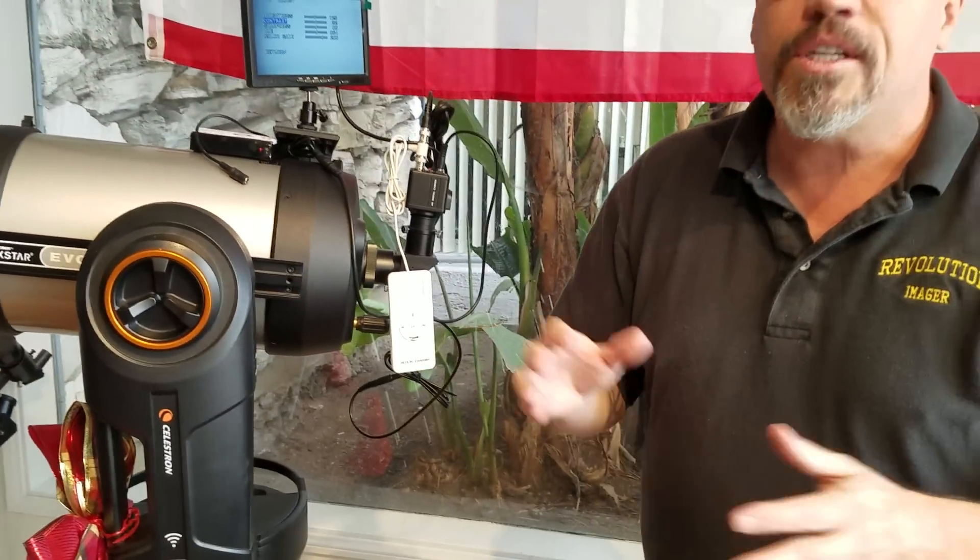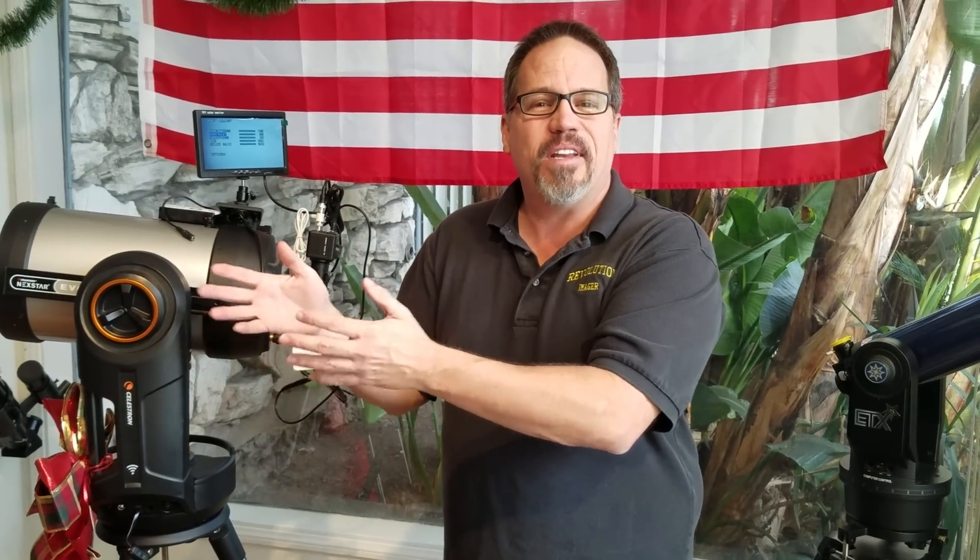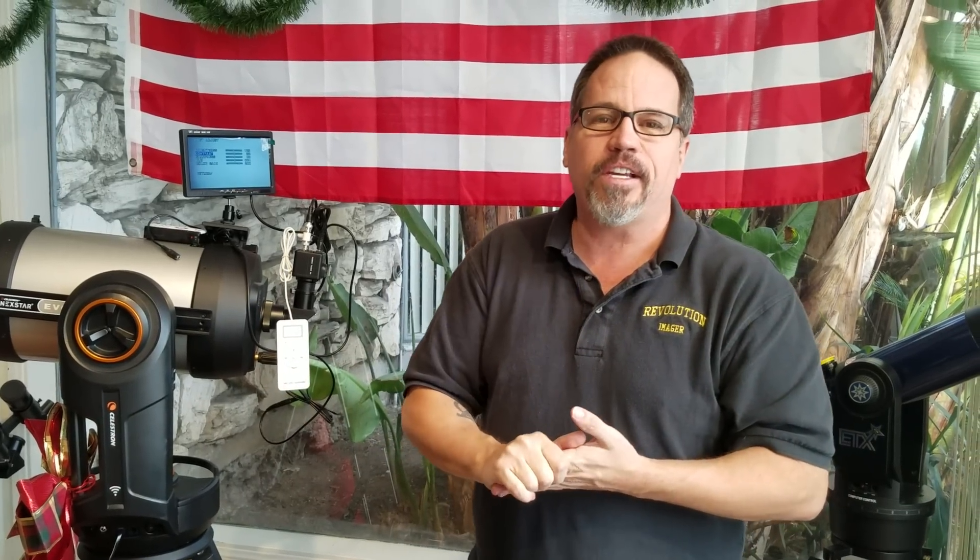Just briefly touching on a lot of these ideas here. Hope you found this video educational. Subscribe somewhere down below, and the next video will be coming soon. If you haven't liked us on Facebook yet, we do star parties and all that locally, and there are pictures posted there at Facebook.com/RevolutionImager. I also own Orange County Telescope, so if you're into telescopes feel free to check us out. Thank you very much for watching — I hope you have a great day.